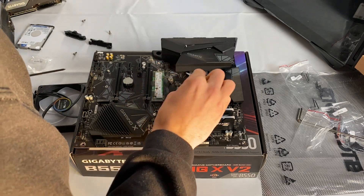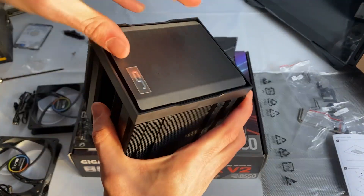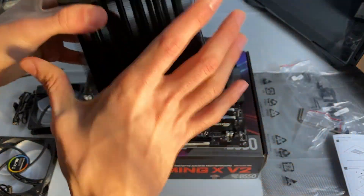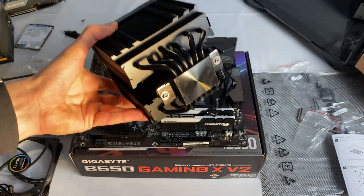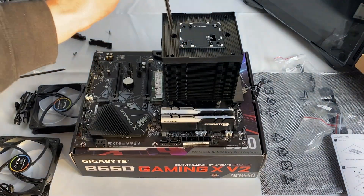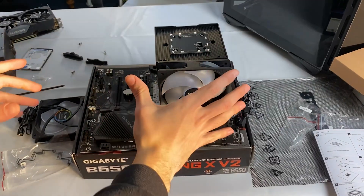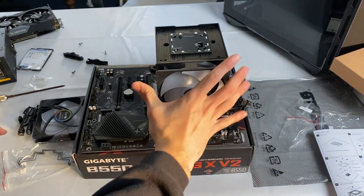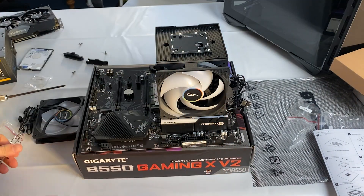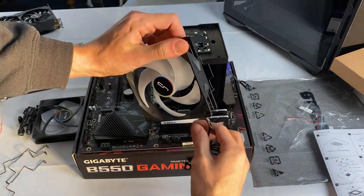If you want to be extra precise you can spread it fully until it's covered, which is nice. To mount the cooler, step one is to remove the top cover, then peel off the protective sticker from the base — you don't want temperature issues. Align it on the screws and tighten it from the top. Even with high-profile RAM we can just place our fan there and it won't interfere.